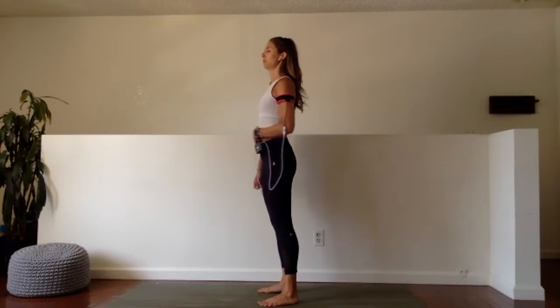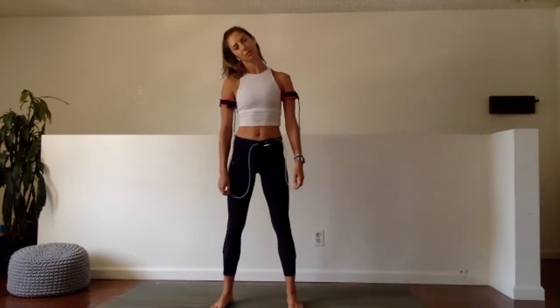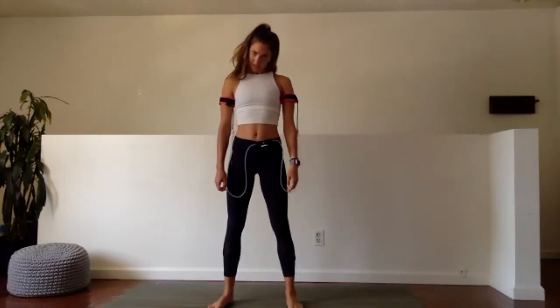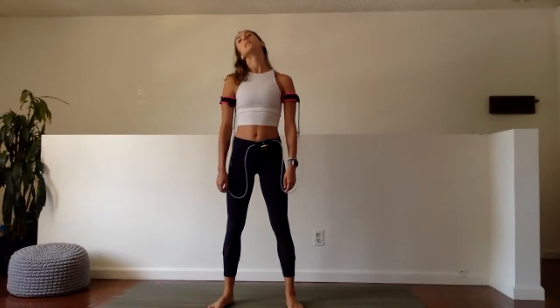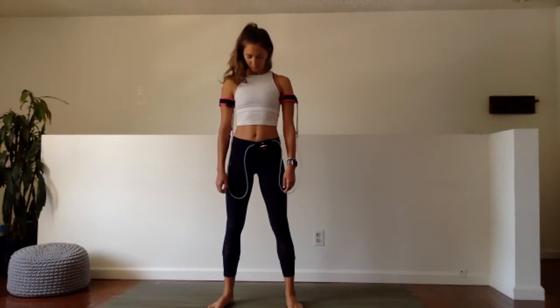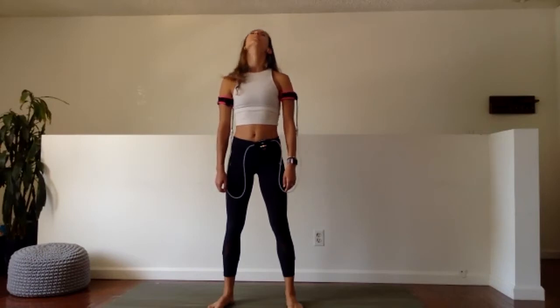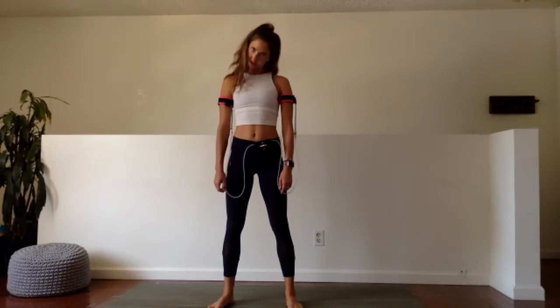The last movement we'll do for our neck — we're going to make a full circle. Go ahead and drop your left ear to left shoulder, chin into chest, right ear to right shoulder, drag the back of the head along the back. Make as big a circle as you can, then take two more circles in the same direction, working through this range of motion. Good. Working through any kinks, cracks, stickiness.